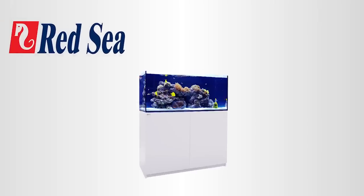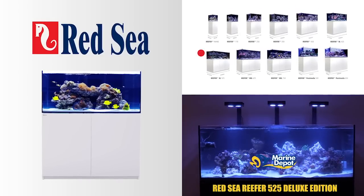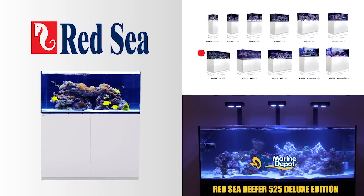Hello folks, Robert from Marine Depot here and I'm really excited about this video because we're building a brand new aquarium here at our office, which means I get to put together a fun new video series to share with you guys. For this tank build we've teamed up with Red Sea and we're going to be setting up one of the feature-rich Red Sea Reefer Deluxe 525 aquariums. In this first episode we're going to go through the complete assembly of the aquarium and show you guys how Red Sea has really raised the bar for these all-in-one type aquarium solutions.